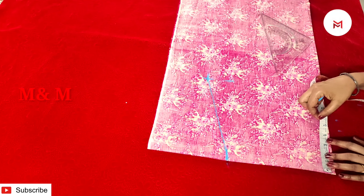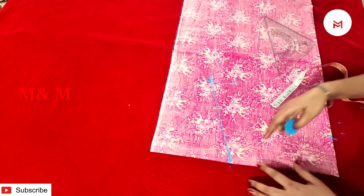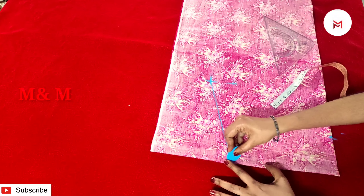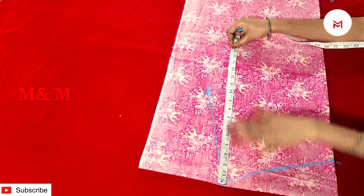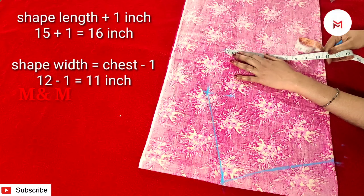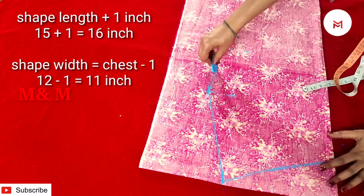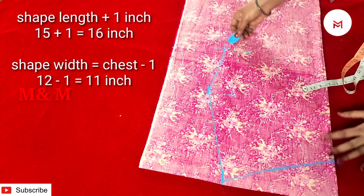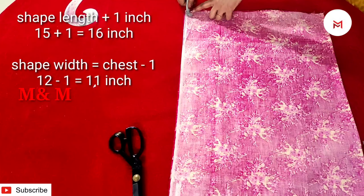Now I marked the back. Then I marked the back in the front. I marked the back as a little bit, then we mark the front neck as well. Then we mark the curve as well as the neck. Then we mark the shoulder and the shape length — the length of the shape is 15. Then we mark the shoulder as well.